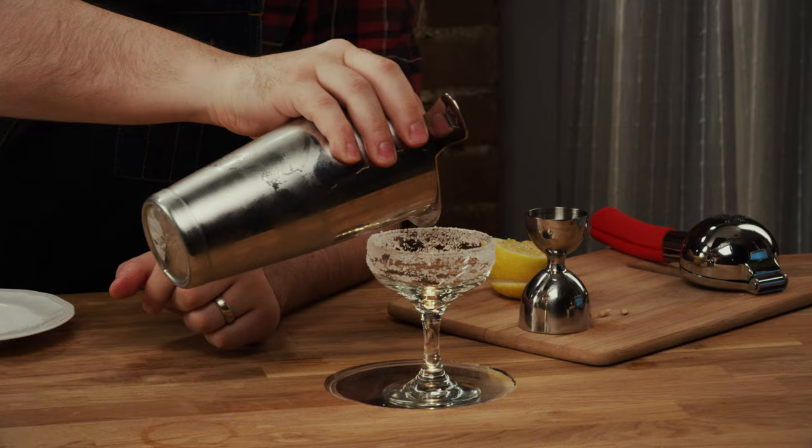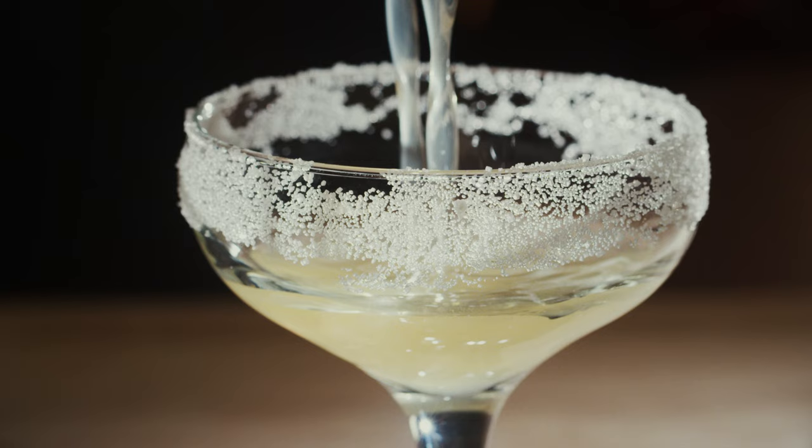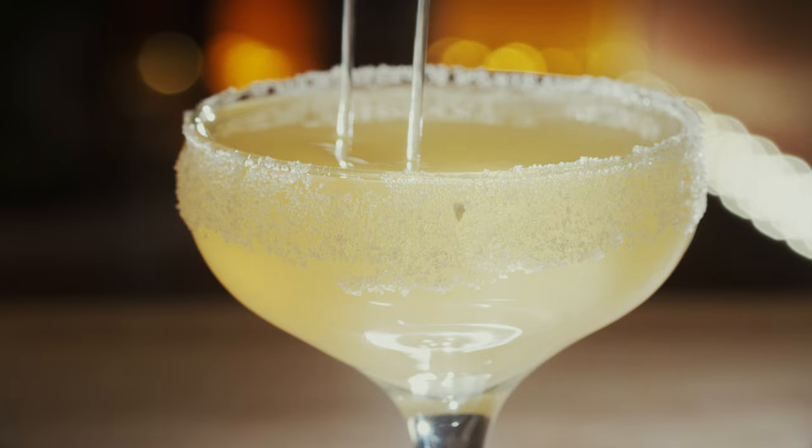We're gonna shake this drink. Here we go. Right to the rim — looking good. And that's our sidecar.